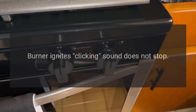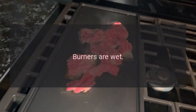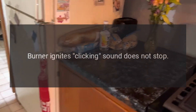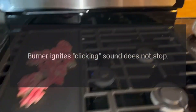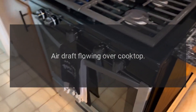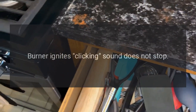Problem: burner ignites but clicking sound does not stop. Reason: burners are wet. Solution: let burners dry and try again. Problem: burner ignites but clicking sound does not stop. Reason: burner setting too low. Solution: turn off, reignite, and change setting. Problem: burner ignites but clicking sound does not stop. Reason: air draft flowing over cooktop. Solution: eliminate draft source.